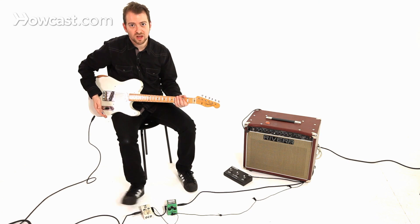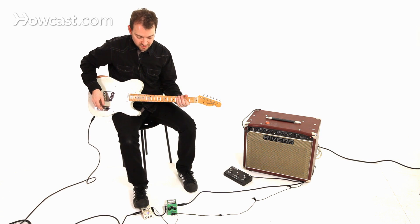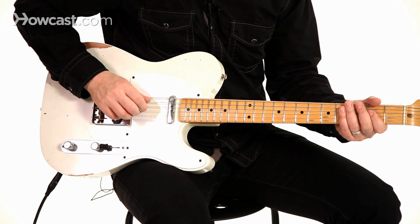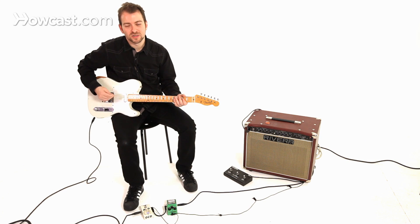Here's the pedal off with the guitar at full volume. Here's the levels with the pedal on, with the guitar volume down maybe 25, 30%. Pretty much the same, right? It's got a little bit of drive on there.